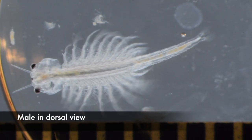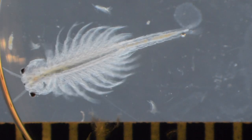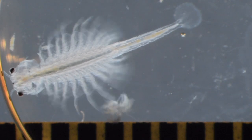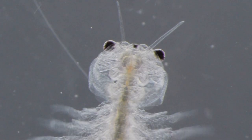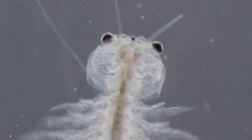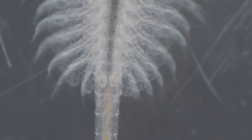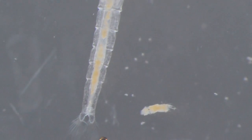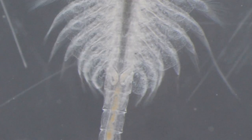Here's that male in dorsal view. It looks like he has only one pair of antennae, the first antennae, but the second pair are actually very large and oriented ventrally. Males use those second antennae to grasp females during mating. Those two U-shaped structures at the junction of the thorax and abdomen are the vas deferens.